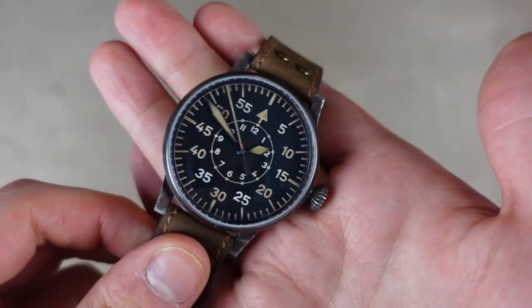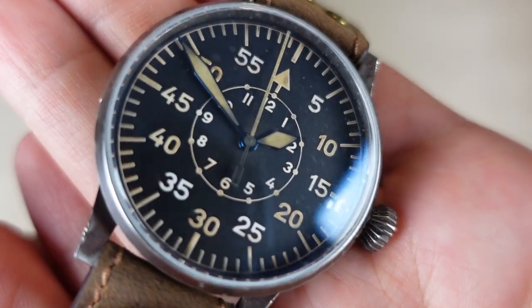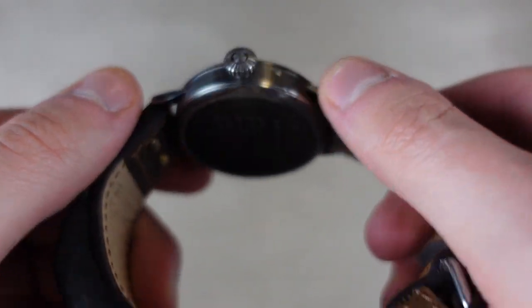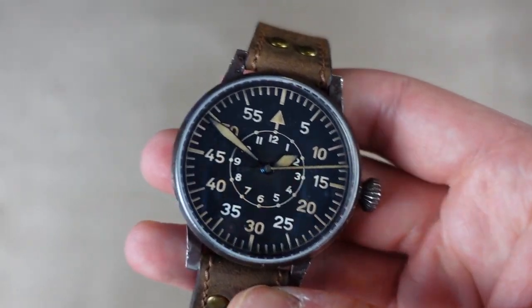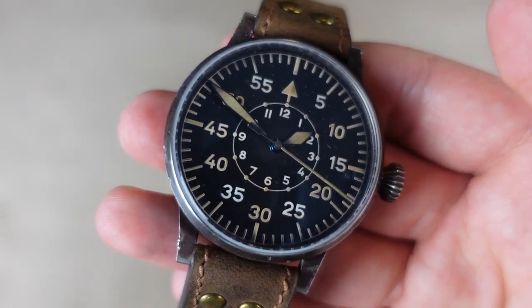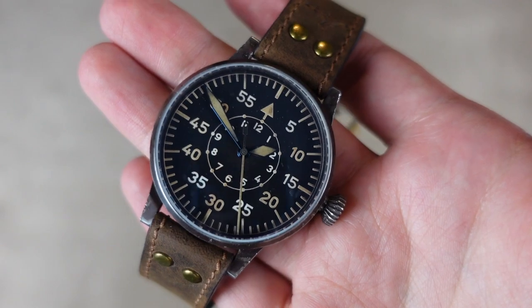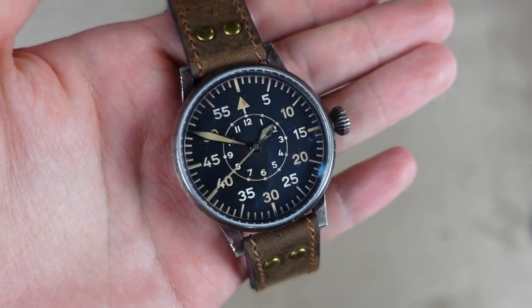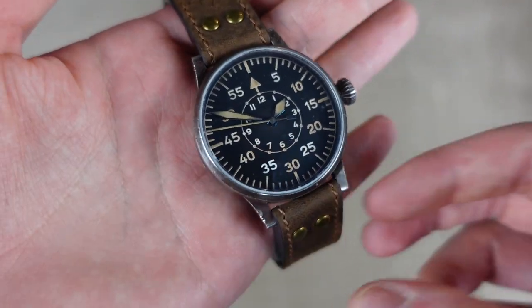That's pretty much it. I love the hands — they are thermally blued, which gives a nice pop of color — and I love the patina. It's made really well and I don't know any other brands that do this quite like Laco. It is very expensive at 1,950 euros. I think the price is probably correct for what it is, but personally I would just get the normal version. Still, it's a very cool and unique piece.